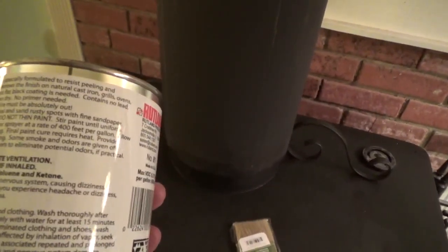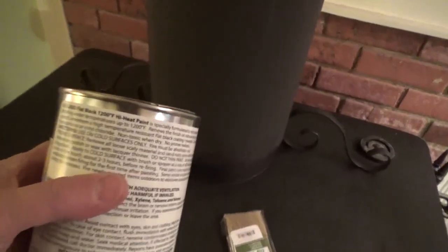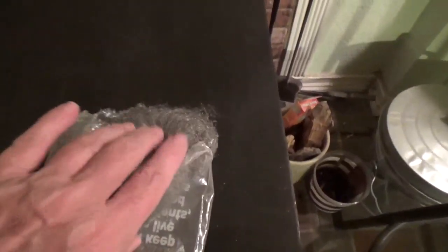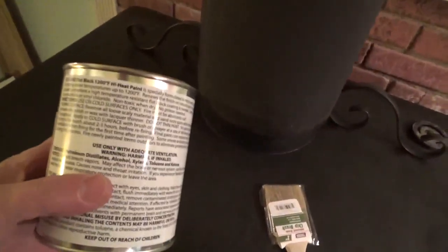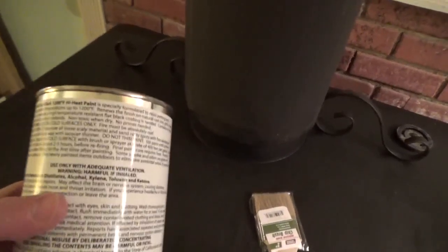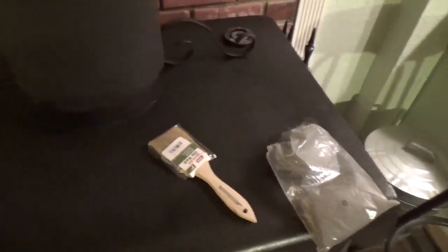Remove all the loose material and sand the rusty spots. You can do sandpaper, and like I said, I used a wire brush, then I finished off with just plain steel wool, got it really smooth, then used a tack cloth and tacked all the dust off. You don't want any polish or wax — you need to use some lacquer thinner. I just wanted to say about the paint — it's fantastic.